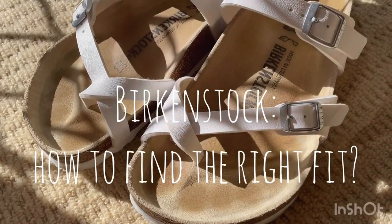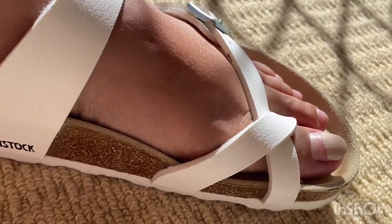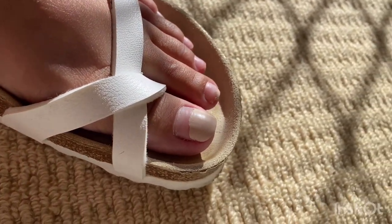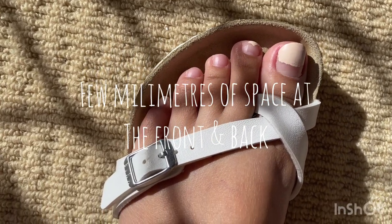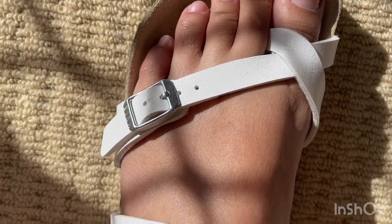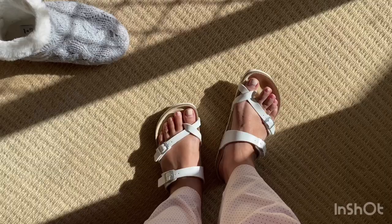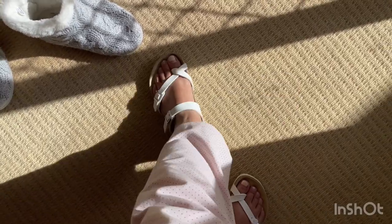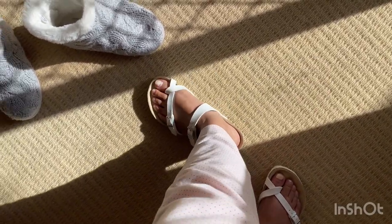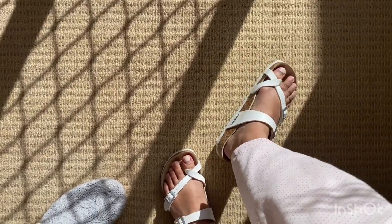Now I'm going to show you how to properly fit a Birkenstock. I always recommend customers to have a bit of space in the front and in the back. That small space is just enough to prevent constantly hitting the edge. When you stand up, it must look something like this — there is space in the front and in the back of the shoe.